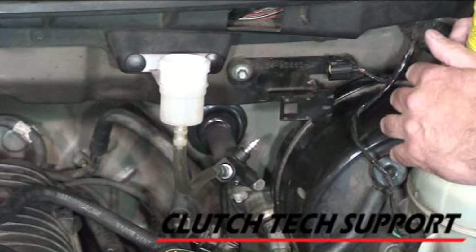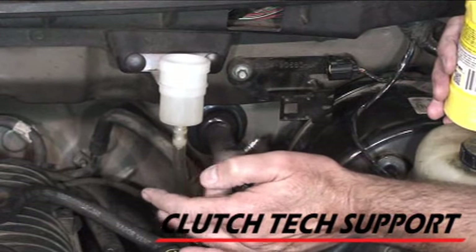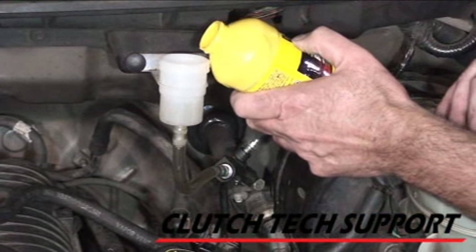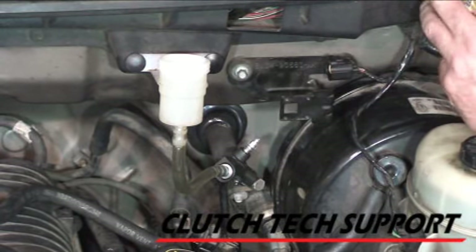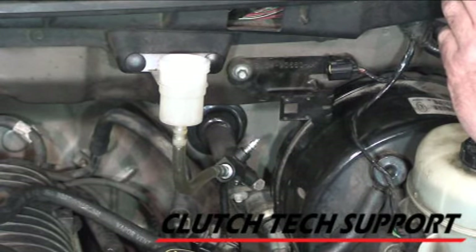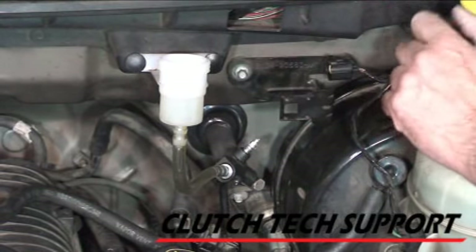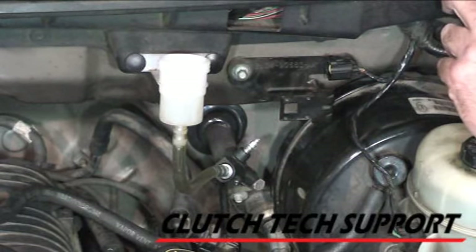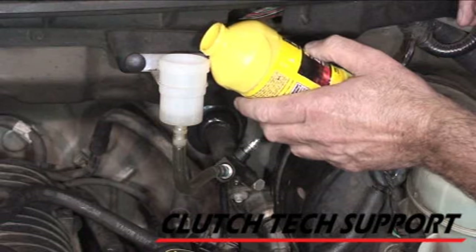We've confirmed fluid is coming out down there. There's still a little bubble in the tube up here — it's going to come out. That's about a half a reservoir consumed so far. What we're looking for is a nice steady stream of fluid coming out of the bleed screw through the tube. That's coming up on one reservoir flushed through the system.